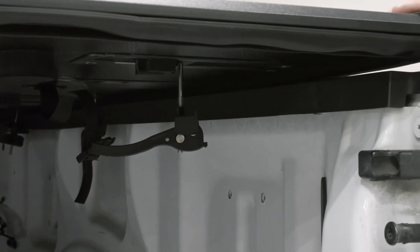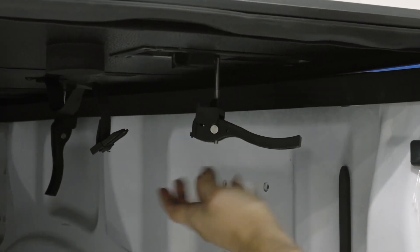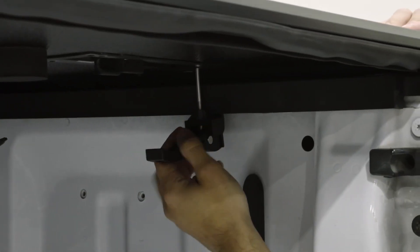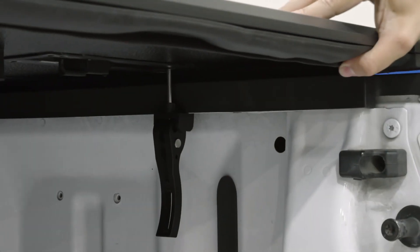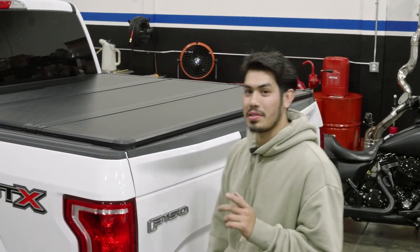Starting the last steps of this tonneau cover install, you're going to want to thread your latch into the bolt that's already provided in your tonneau cover. We're going to tighten this up until our latch area comes close to our bed liner level. Once we're there, simply tighten the latch and you're good. As you can see, we now have our rear clamps installed and our beautiful tonneau cover is good to go.